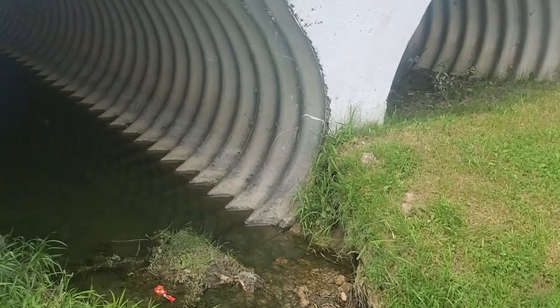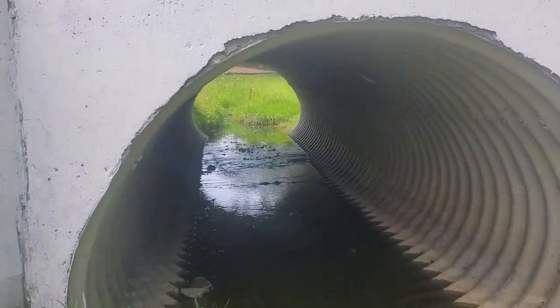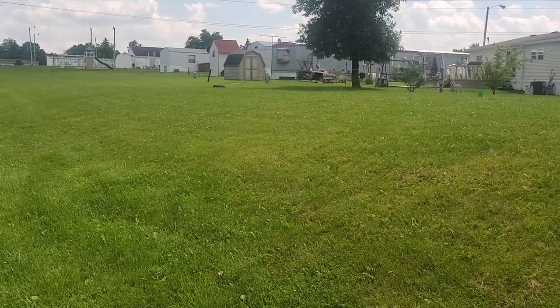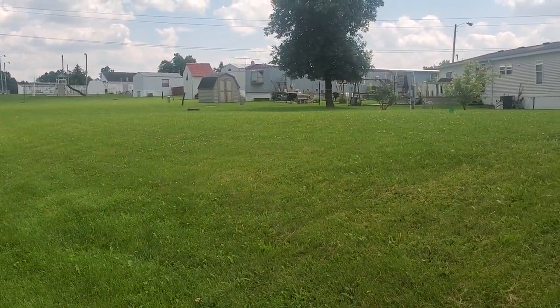Welcome to Miguel's house — just kidding. This is the little creek right behind my house. My house is over there — you can tell by all the junk outside.